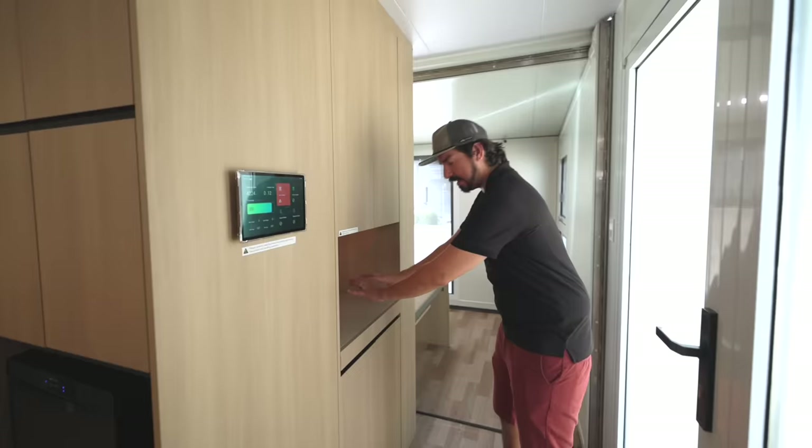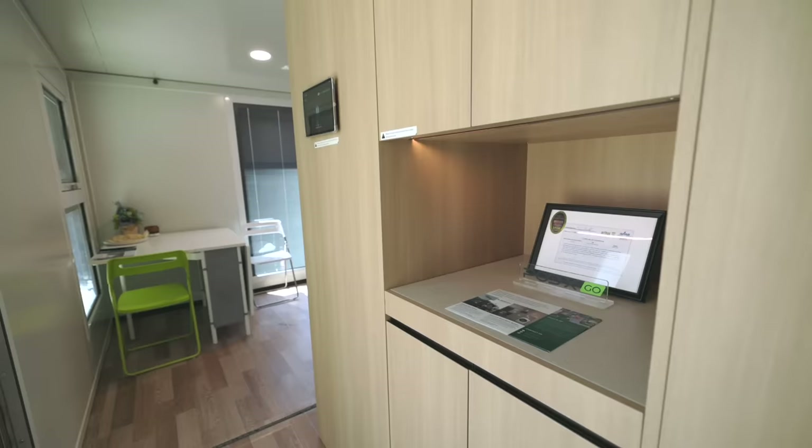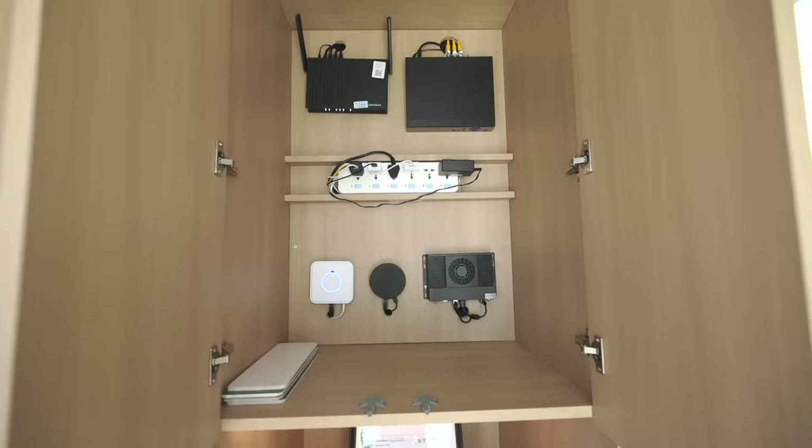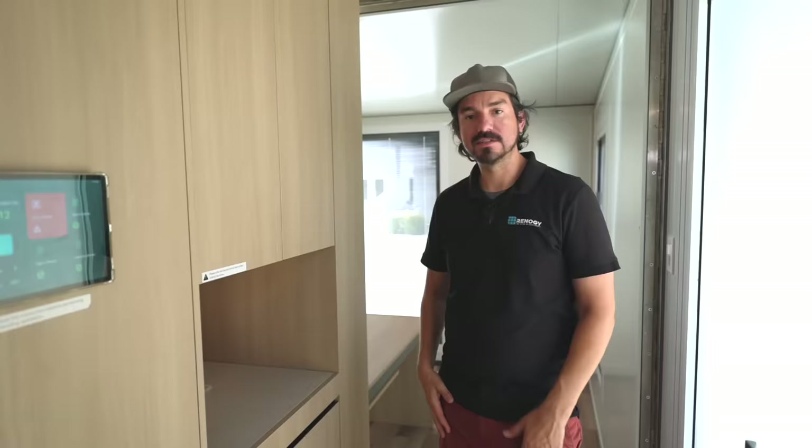In the front of the house we're going to have the foyer. It's a nice area where you can put anything right here — down here is empty, you can throw your shoes or anything you need. We do also offer a washer-dryer combo that will fit in this area. Up here we have more cabinet space where we have all of the server equipment, the Wi-Fi, and all the control of the system.